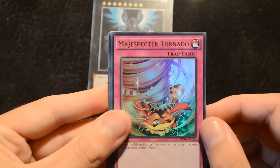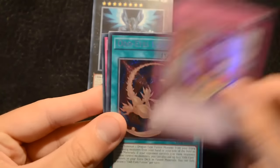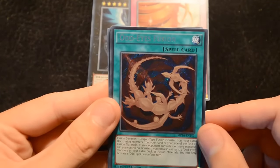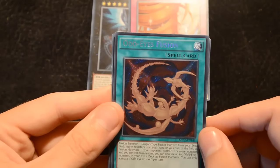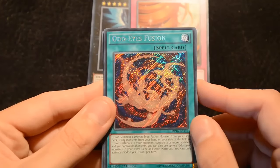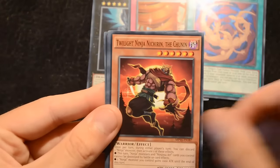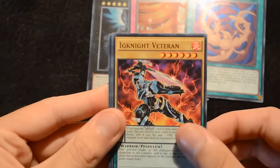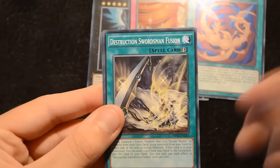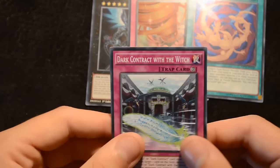Then we have Majespecter Tornado as an ultra — really nice, as Majespecters are getting a lot of great reprints in this set. Our secret is Odd-Eyes Fusion, which is absolutely fantastic. It goes with Odd-Eyes Vortex Dragon, or you can play it with Beast-Eyes or Rune-Eyes instead — a fantastic secret rare, so definitely pick this one up. Remaining commons include Pot of the Forbidden, Twilight Ninja Nitro the Ninja, Igknight Veteran, DDD Contract Change, Destruction Swordsman Fusion — useful with our Buster Blader support — and Dark Contract with the Witch to go with the DDD cards.